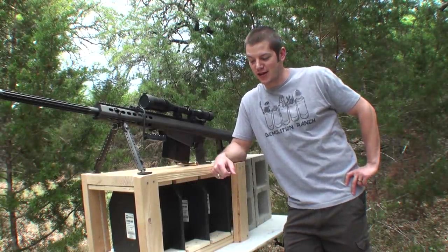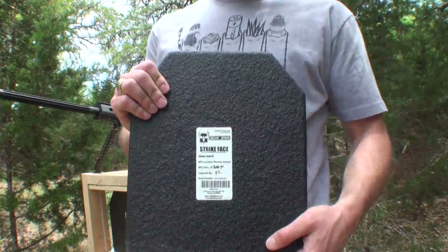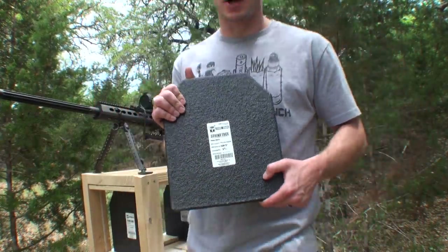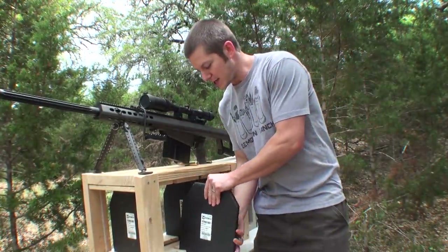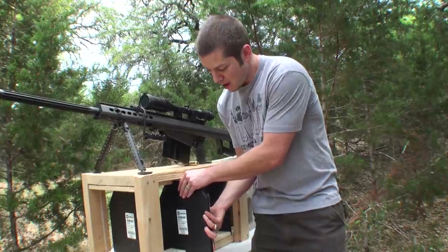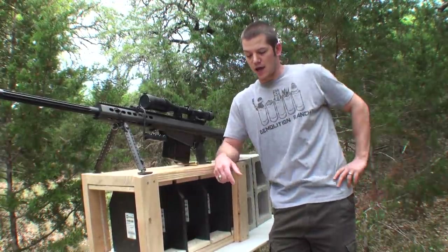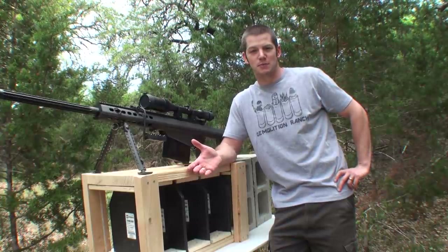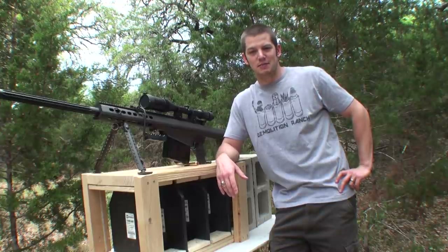Hey guys, I'm Matt. Welcome to Demolition Ranch. This is going to be a pretty cool test. What we have here are some AR500 steel body armor plates. These go in a chest rig like this and they are rated level three, so they're rated to stop up to .308 rifle cartridges, multiple hits from those. And in our tests in the past, they did everything they were supposed to do.